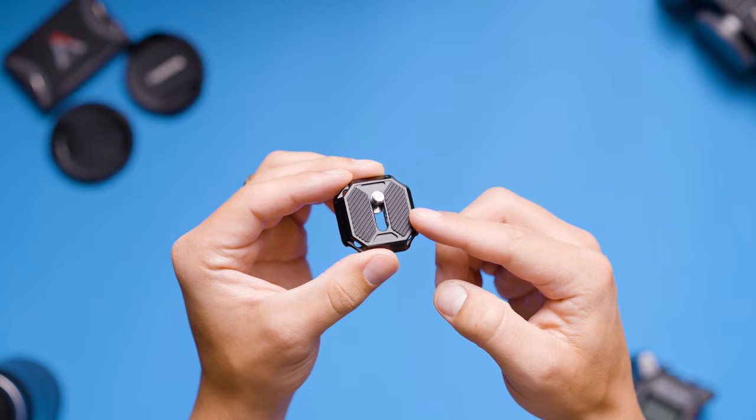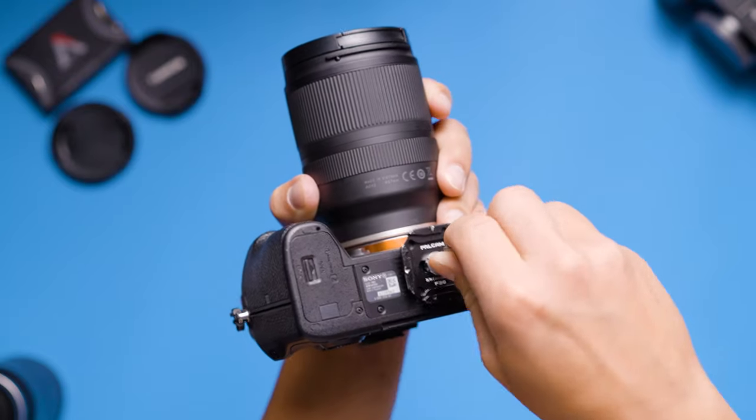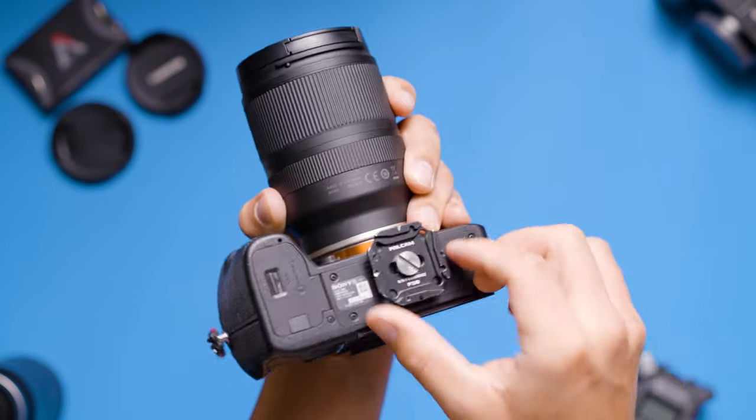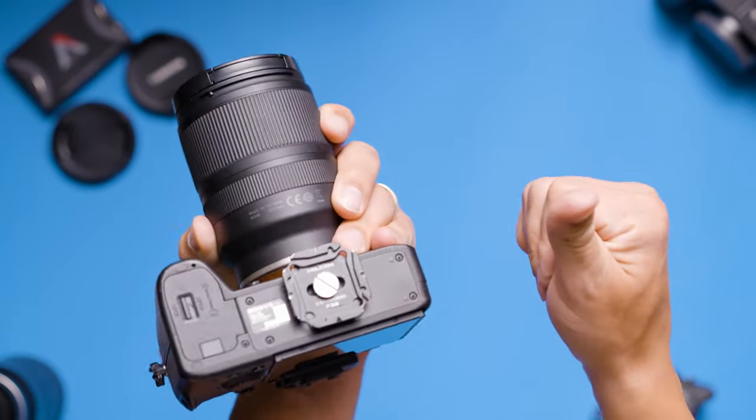Speaking of mounting the gear, I really like the rubber pieces on the top plate that provide a tight lock on your camera. I've had some tripod plates in the past where they come loose after just a few uses and you have to constantly re-screw them on — that's not the case with this system. I screwed it on one time and I've actually never had it come loose.